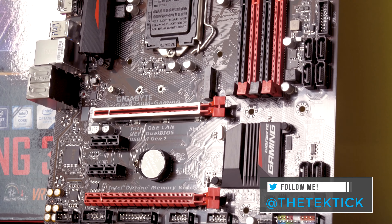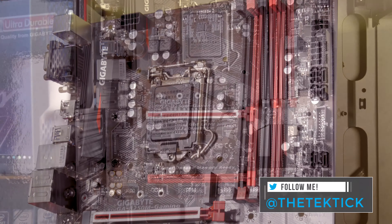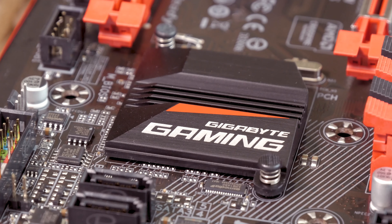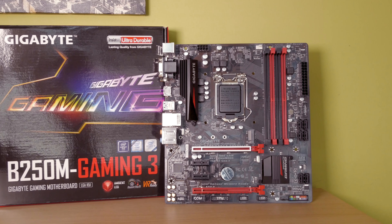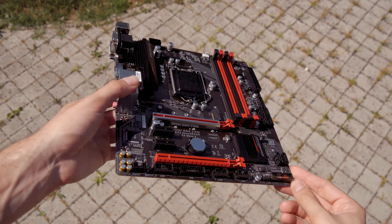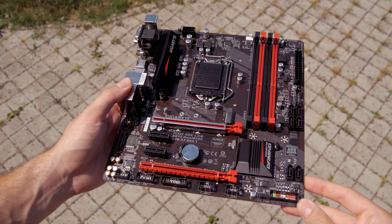This model actually reminds me a lot of my former Z97 MX Gaming 5 motherboard design-wise. It has a dark brownish PCB with red and black details in the form of a passive heatsink for the VRM, chipset cooling, and some other parts. Just like that model, this one is also based on a micro ATX form factor, which you can tell right away as it looks quite smaller compared to a standard ATX model.